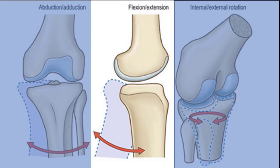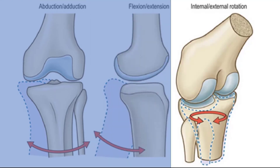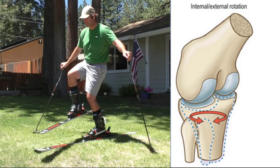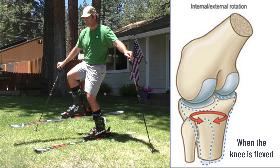Flex and extend — there's the hinge. And rotation. Rotation is only possible when the knee is flexed.